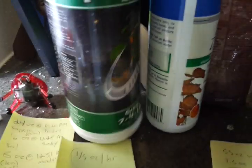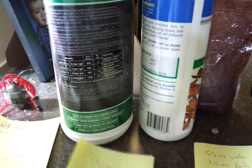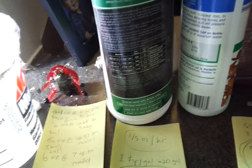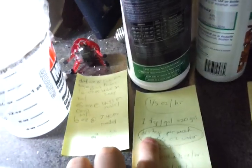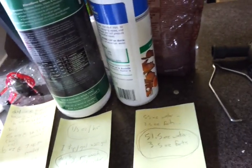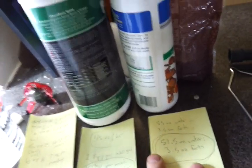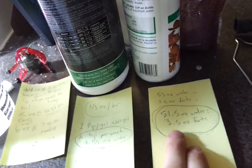I read the directions on the Floranova. For plants that are just starting their early growth, it's one teaspoon per gallon, and it's a 20 gallon tank. That worked out to 20 teaspoons of fertilizer per 55 ounces of water, and that would do for one week. But since the fertilizer itself adds to the water volume, I had to subtract that. So the composition of the 55 ounces every week turns out to be 51.5 ounces of water and 3.5 ounces of fertilizer. As you can imagine, this stuff is pretty concentrated.